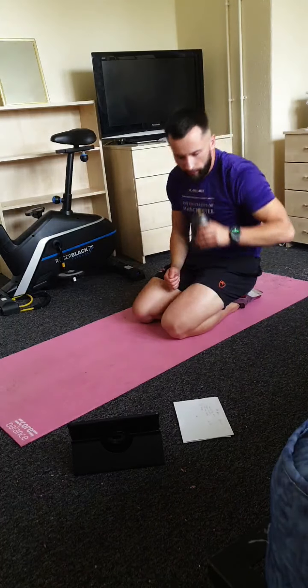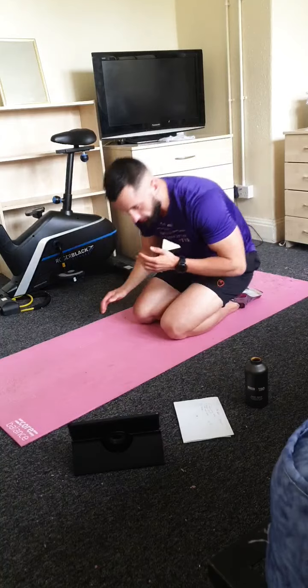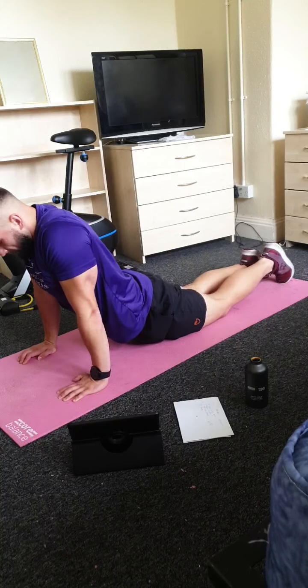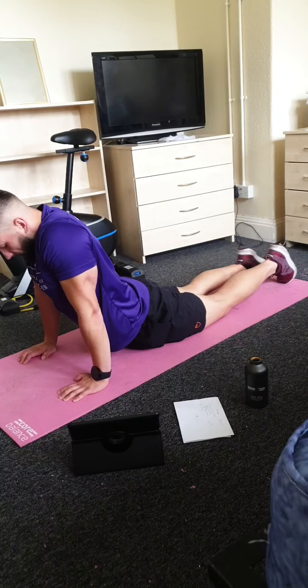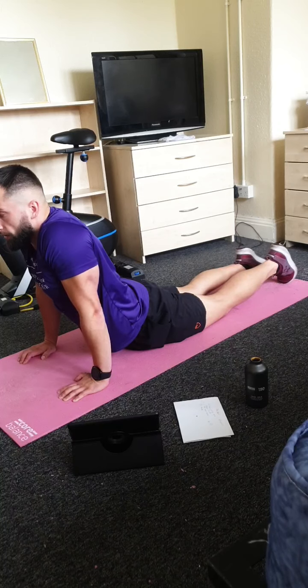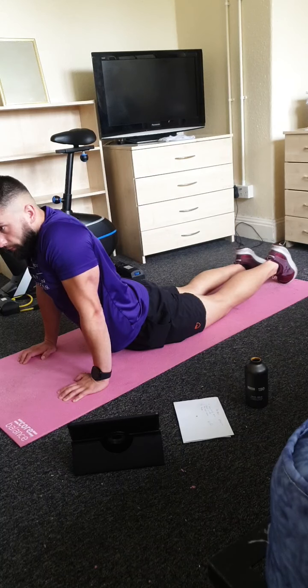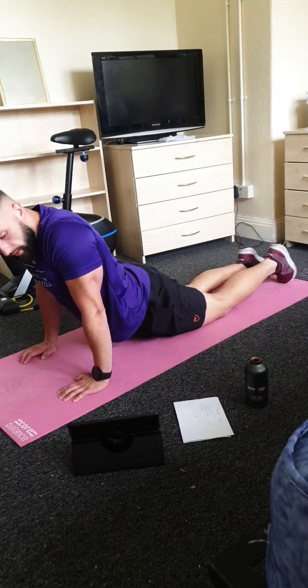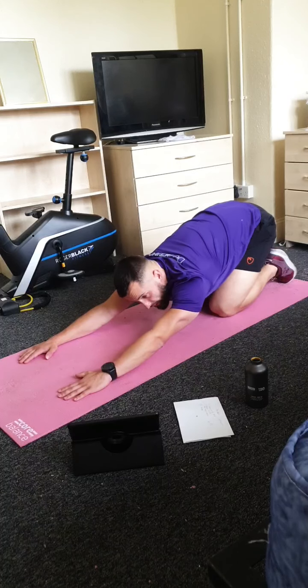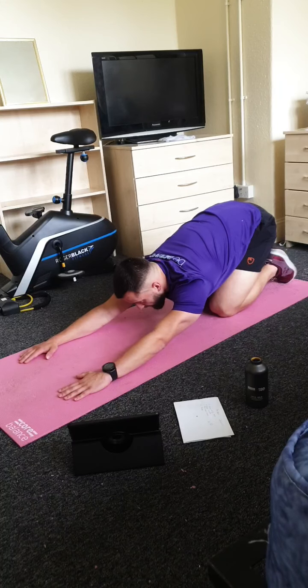Grab a quick drink if you need one. Now we're going to move into a nice easy cool down just to get that heart rate a bit lower and get you stretched as well, making sure we prevent any injuries and you're all good to recover. We're going to carry on with the live classes throughout August — hopefully everyone's looking forward to going back to the gyms this weekend or next week, but if you want to join the classes from home as well, you're welcome.